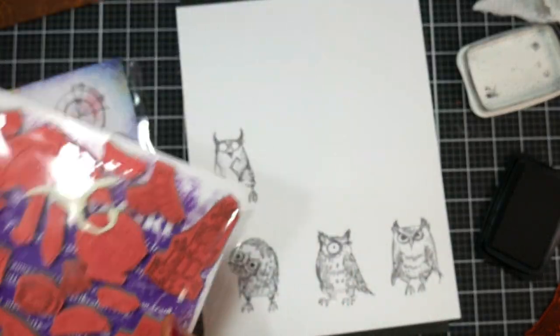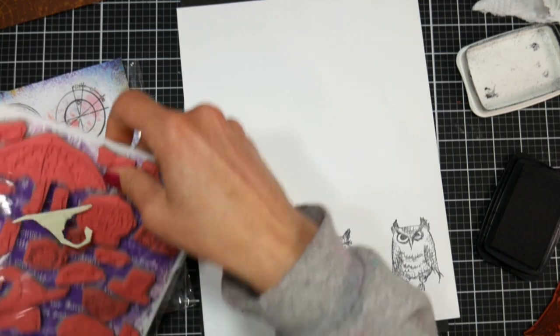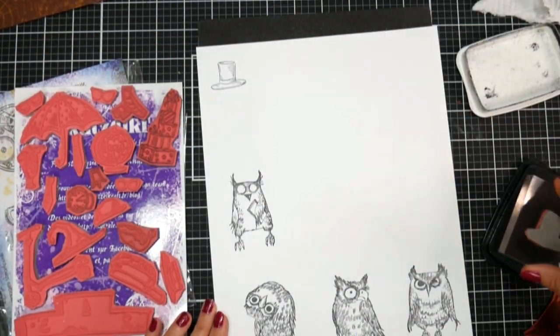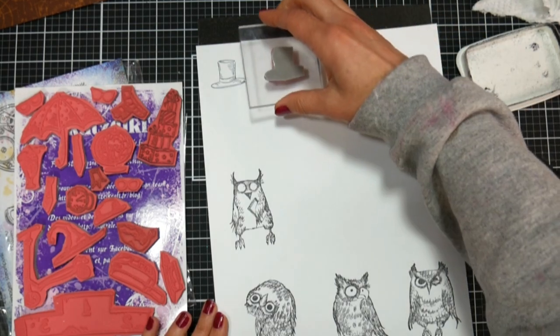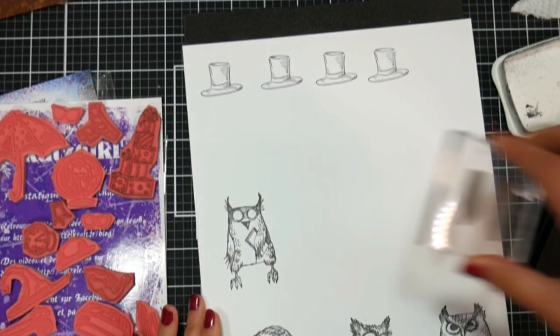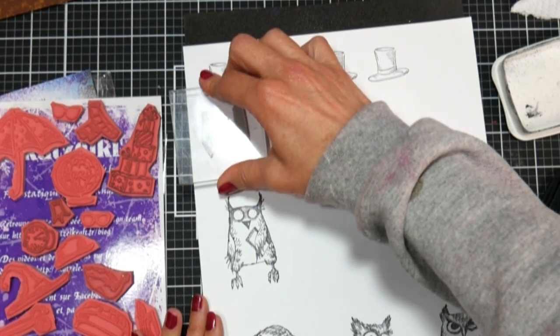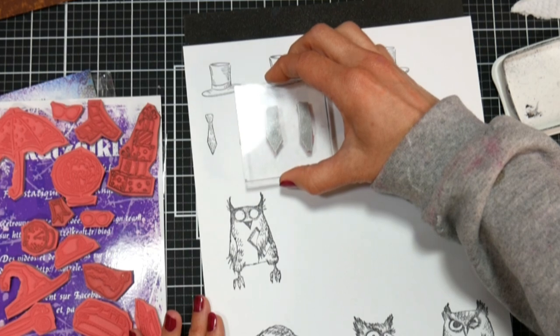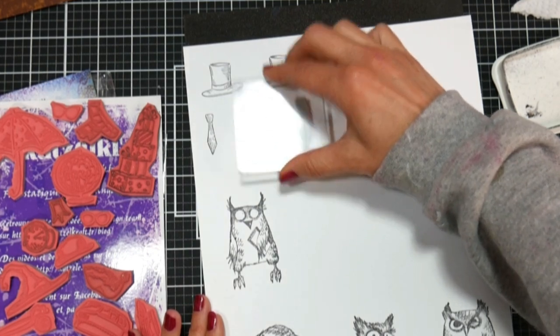I don't care for this cardstock for water-based products, but for your alcohol-based markers it works great, and you can use any alcohol-based markers for this. I'm using the Kesselcraft Owls and also the Kesselcraft accessories that came out a few years ago because they all work really well together. I thought it'd be fun to give these owls some ties, top hats, and sunglasses to make them a little bit more dapper and fitting for a Father's Day card.